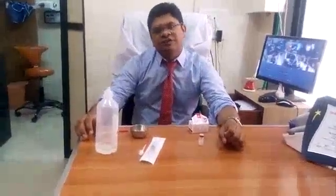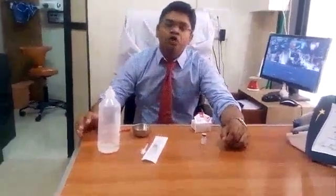Hi, this is Dr. Vaipav Shah, Maxillofacial Surgeon, Facial Plastic and Cosmetic Surgeon, Hair Transplant Surgeon, Mumbai, India. In this particular video, we are going to demonstrate how to do the dilution of a Botox.